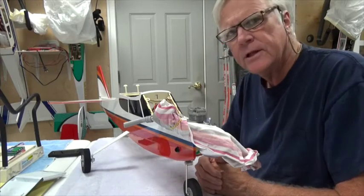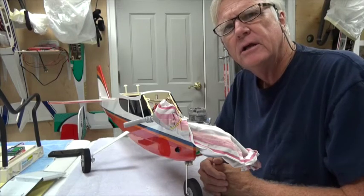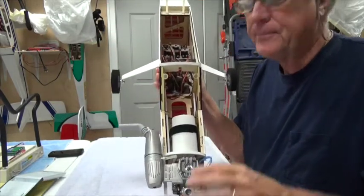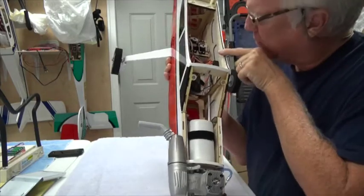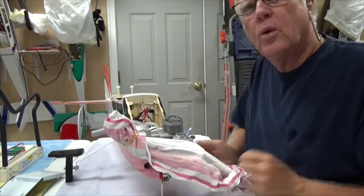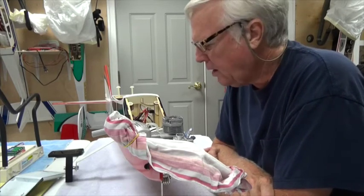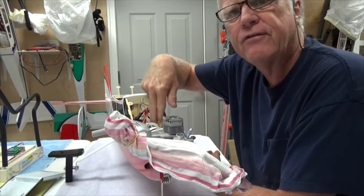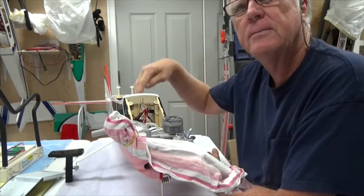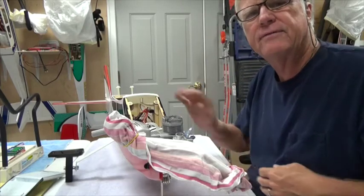Welcome back. This video is about testing the CG to determine where the battery needs to be. If you look inside the airplane, there are actually two places you can put the battery: one is right here under the hatch, and the other is back here just in front of the servos. I don't know which place is better until we run a CG test, so I'm going to start with the battery in the front underneath the hatch and we'll see what the CG is like.